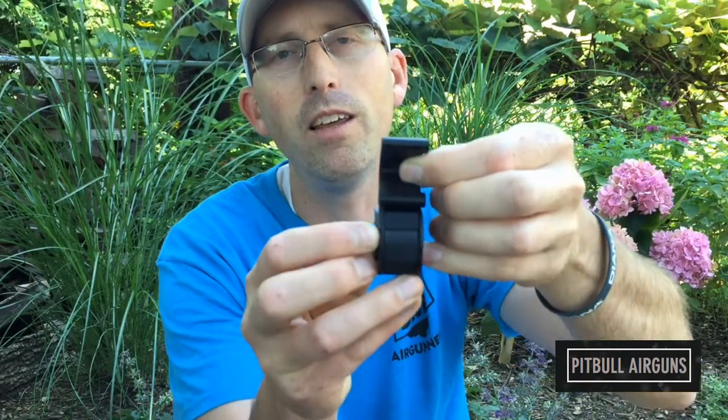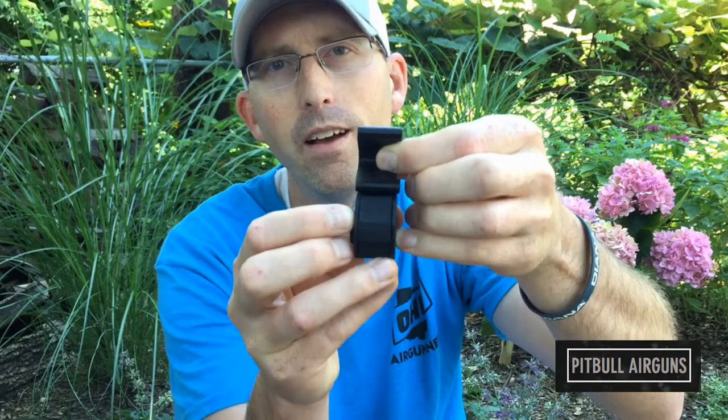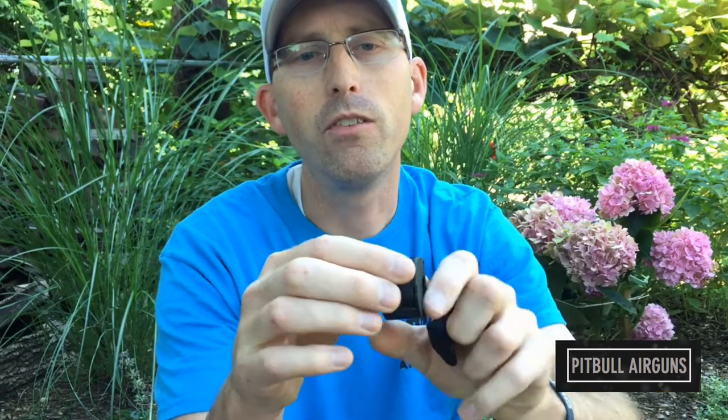The single shot tray allows multiple different ammo lengths — you can see you have the whole width of that to stick ammo in, versus the magazine which is limiting by those two plastic sides. So it gives you some more options.